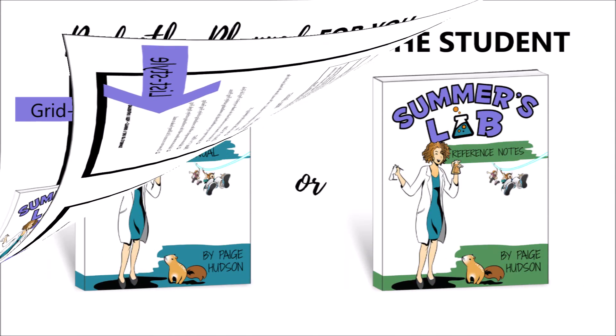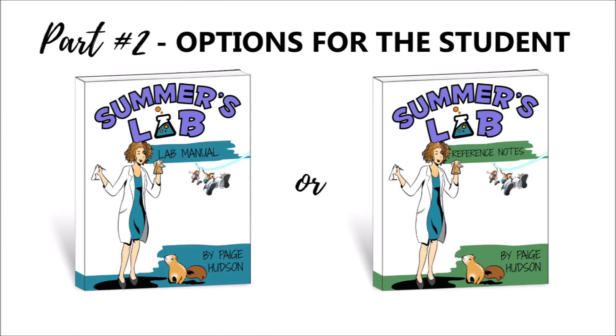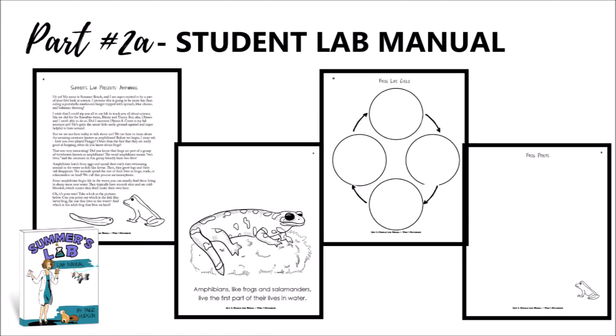For your students we have two options: the lab manual or the reference notes. In the lab manual you'll have the sandwich stories to read aloud with your students, a coloring page each week with the main topic, a simple sheet for the week's demonstration or hands-on science project, and a sheet for one of the art projects. The student lab manual allows you to create a scrapbook of what your students have learned as they go through Summer's Lab.